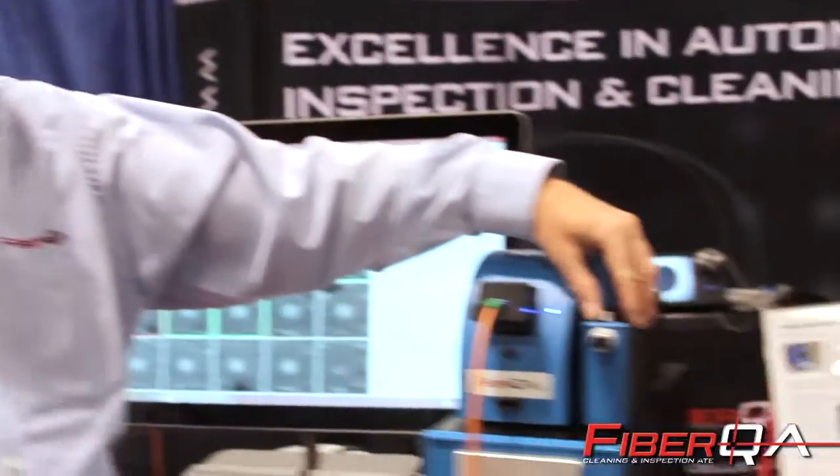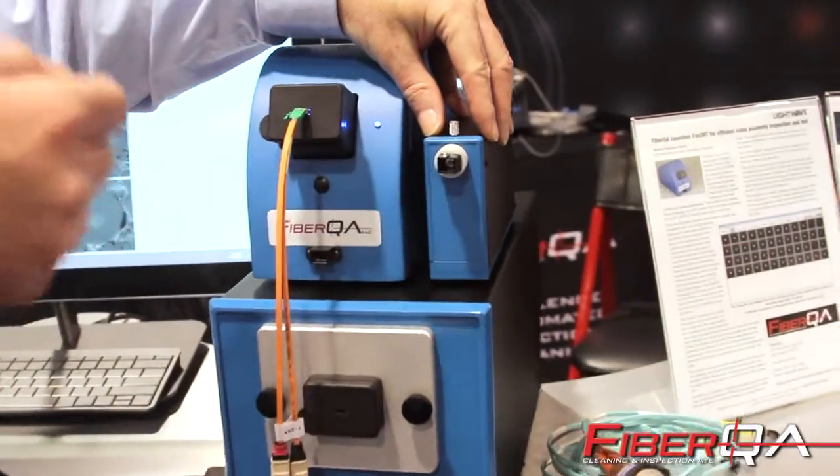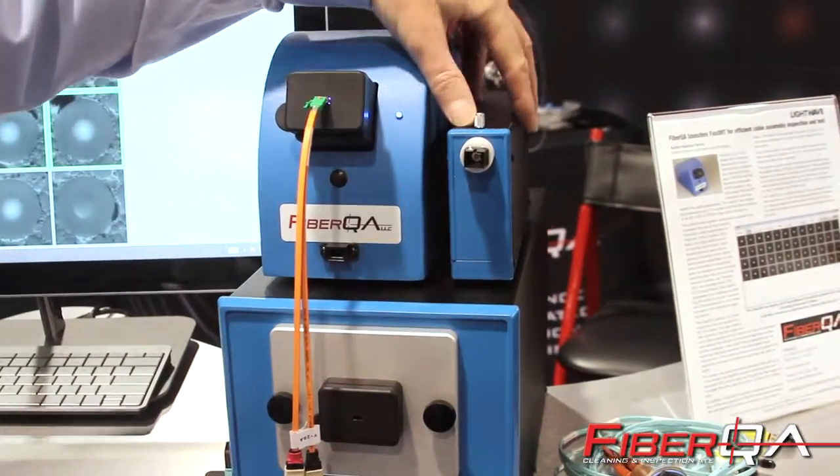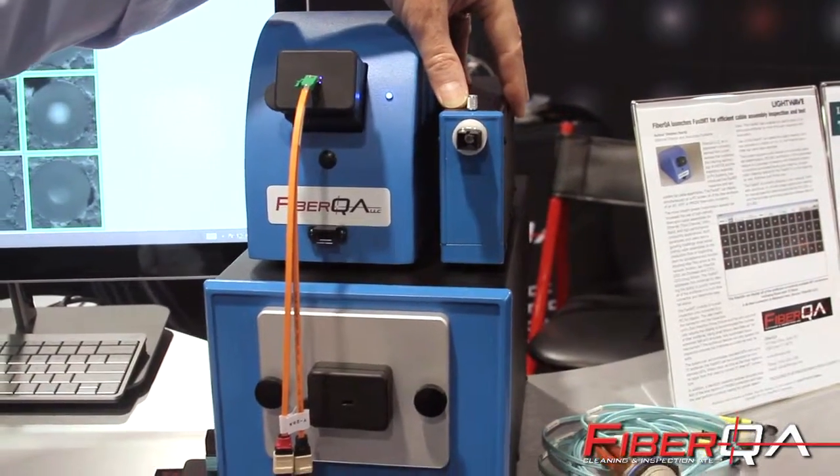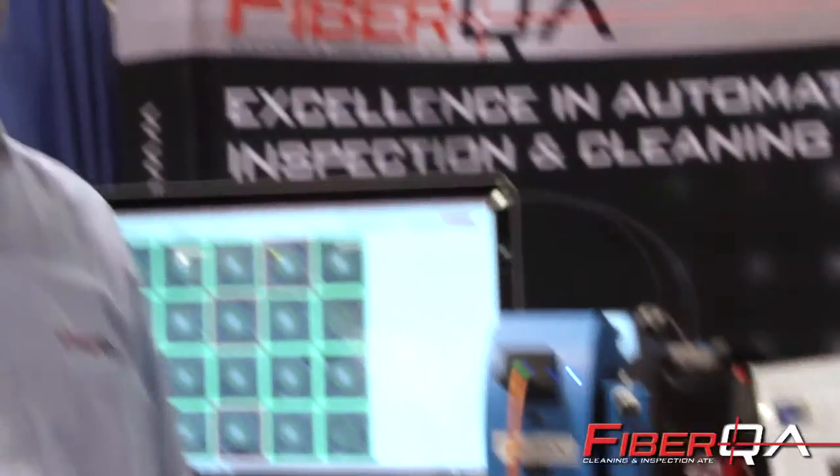What do you do if it fails? Mostly it fails for contamination. We also have cleaning products that allow us to take the connector off and plug it into a side-by-side desktop cleaner. That will clean the fiber off, and then we can put it back in and re-inspect.